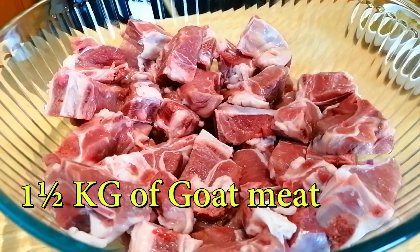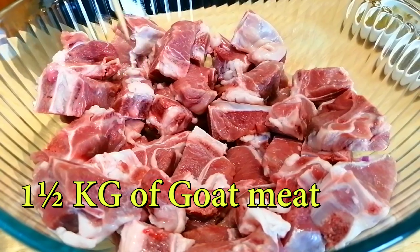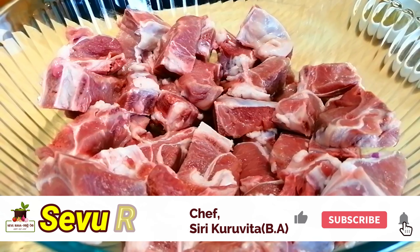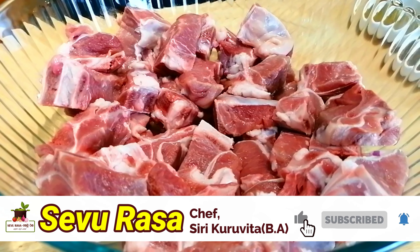I used to make Alumas a kilo, because I think that is a very big one.